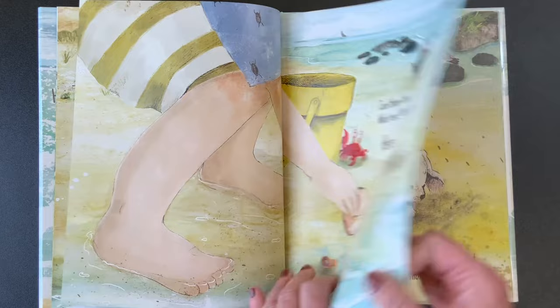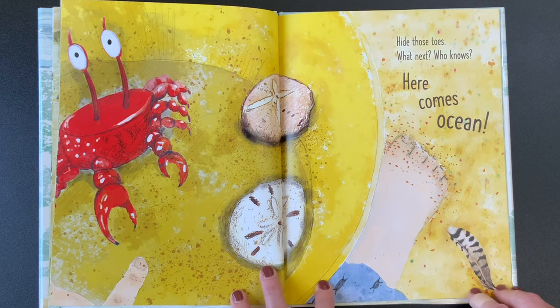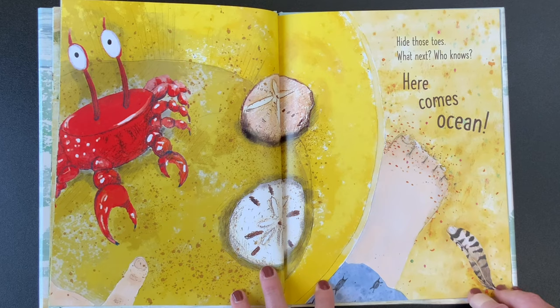Soft beach, warm beach, dig a seat. Something's nibbling on my feet. Hide those toes. Who knows what next? Here it comes, guys — Here comes ocean.